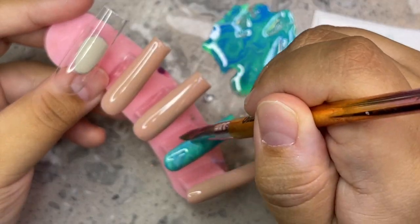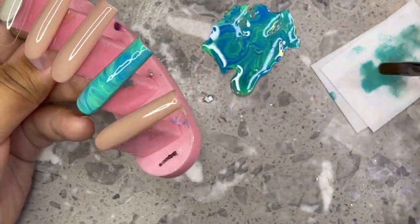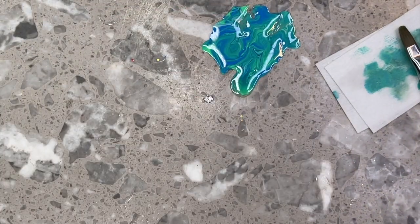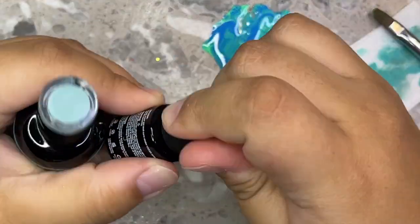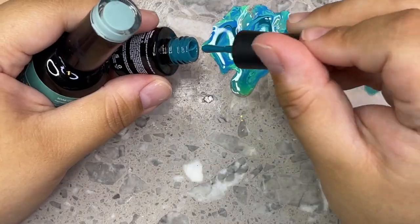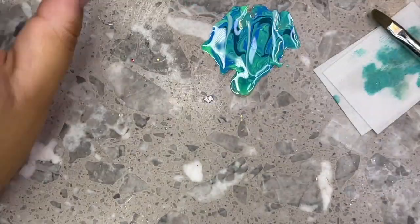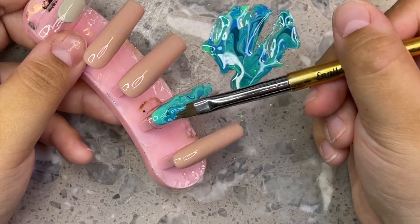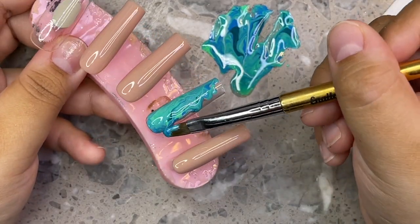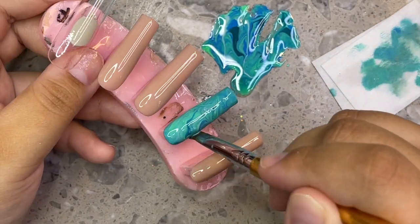Mine didn't wrinkle at all — I got really lucky! Something else you can do if you want your marble colors to spread more on the nail is to apply a thin layer of blooming gel first; that creates the most beautiful marble look. You can do this with any color — imagine a marble with Halloween colors like green, purple, and orange, or black, white, and orange swirled together for fall. Add some darker colors for more definition so you can see the marbled lines. Add a little white or some darker blues if needed.